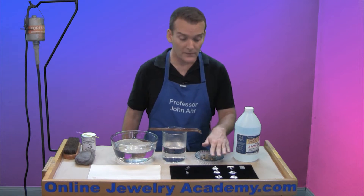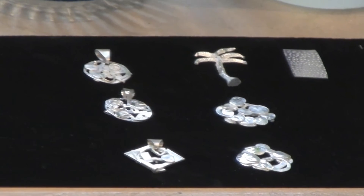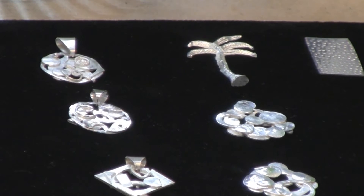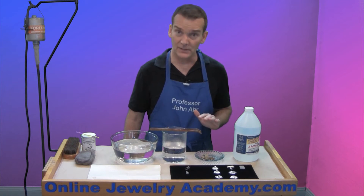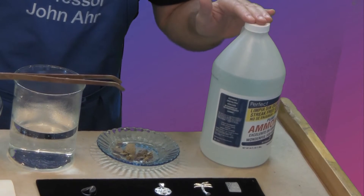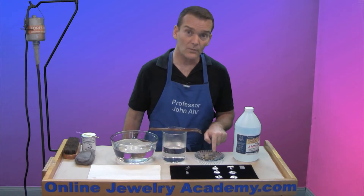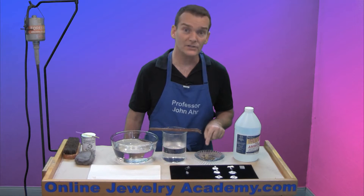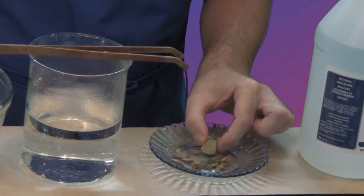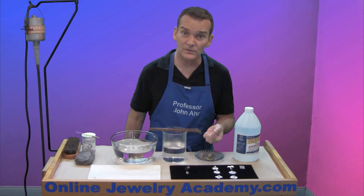What you're going to need are some finished pieces of jewelry that are completely clean. These have been taken out of the pickle pot, brass brushed, and dried off without touching them — we don't want any finger grease on them. You'll also need some regular ammonia from the grocery store, and some Liver of Sulphur, which comes either in liquid form or dry chunks. I prefer the dry chunks, and you use a very, very small amount — about a pea-sized piece will do the trick.